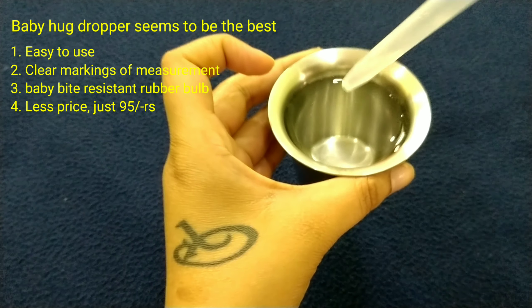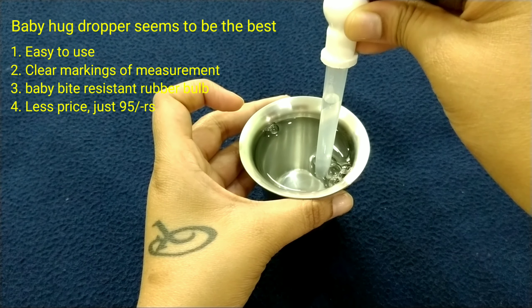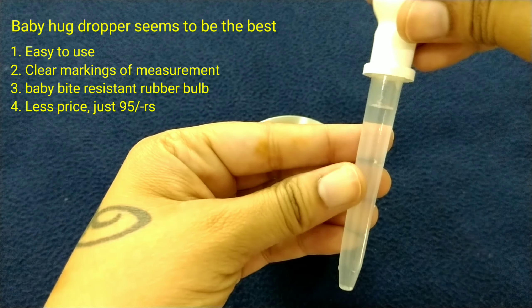I am going to show you how to use the Baby Hug. The Baby Hug is better. It is very easy to use. The measurements are very easy to read. The baby is bite resistant. The price is very reasonable — just Rs. 95.